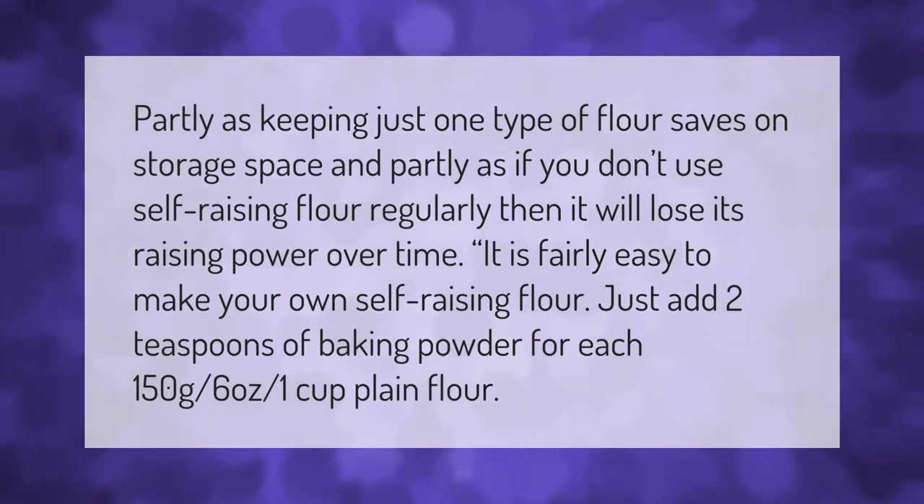Keeping just one type of flour saves on storage space, and if you don't use self-rising flour regularly it will lose its raising power over time. It is fairly easy to make your own self-rising flour — just add two teaspoons of baking powder for each 150 grams (6 ounces or 1 cup) of plain flour.